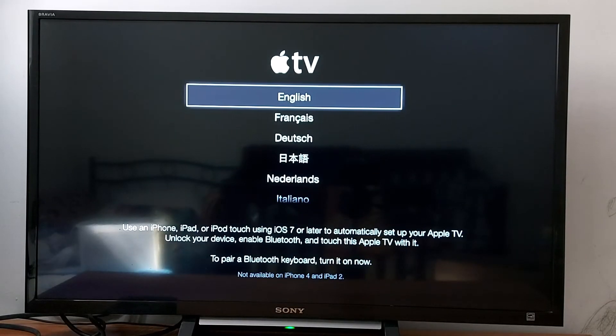As you can see, the device is reset now. Just press English and follow the prompts to set it up again.